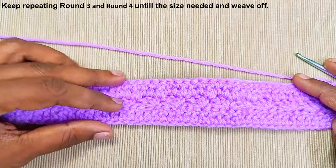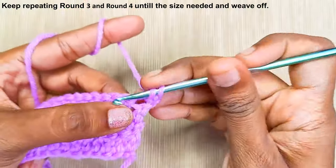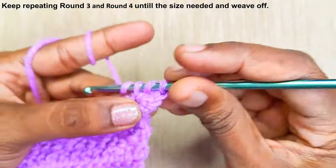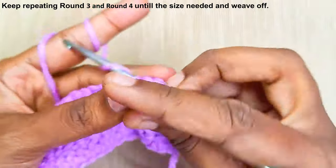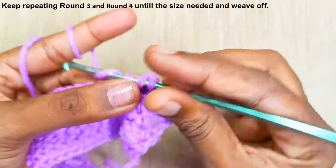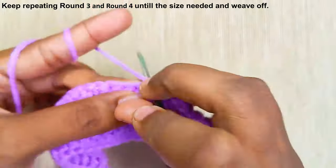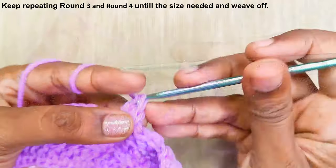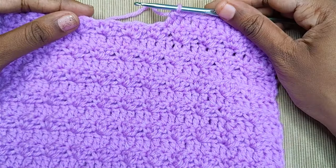Now just keep repeating the last two rounds until you reach the size you need. Start with the pattern — 1 single crochet and 2 double crochets in the same stitch, skip 2, 1 single crochet, 2 double crochets. This is how the pattern will look.